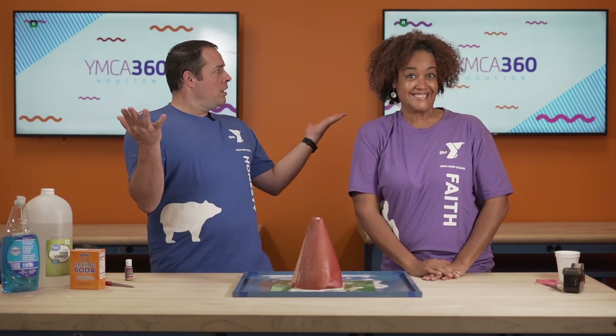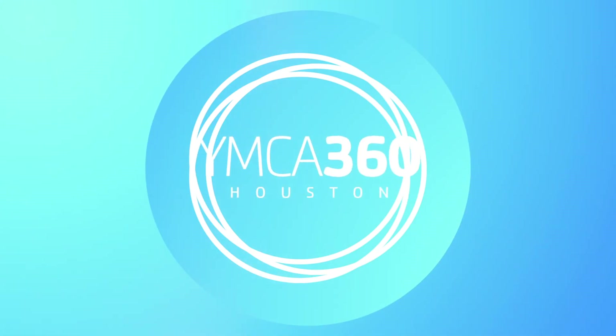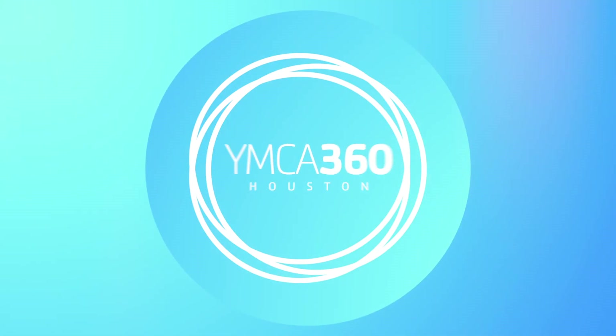Thank you again for joining us. Make sure that you come back next week as we look at the mythical creature the centaur — half horse, half human. Who knew? Anyways, we hope that you had a fun time here with us today, and you go out there and make today a great day. We'll see you next week.